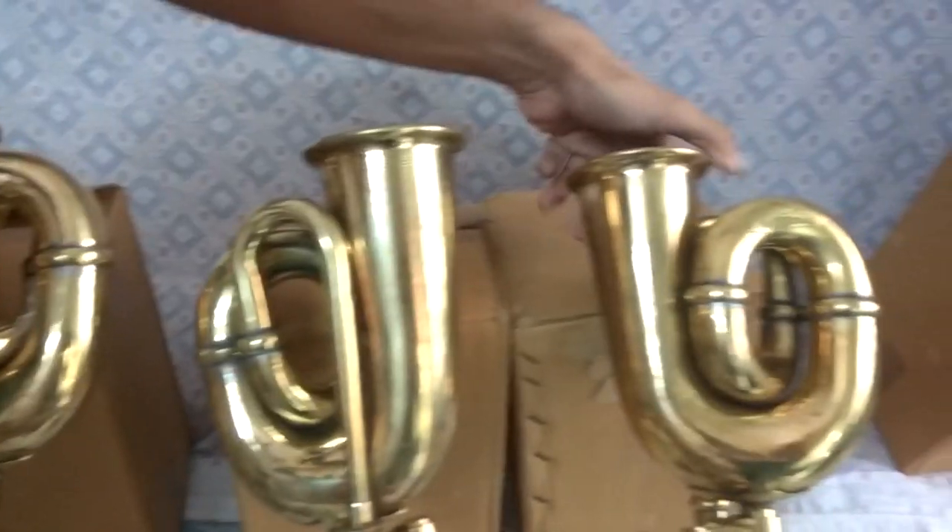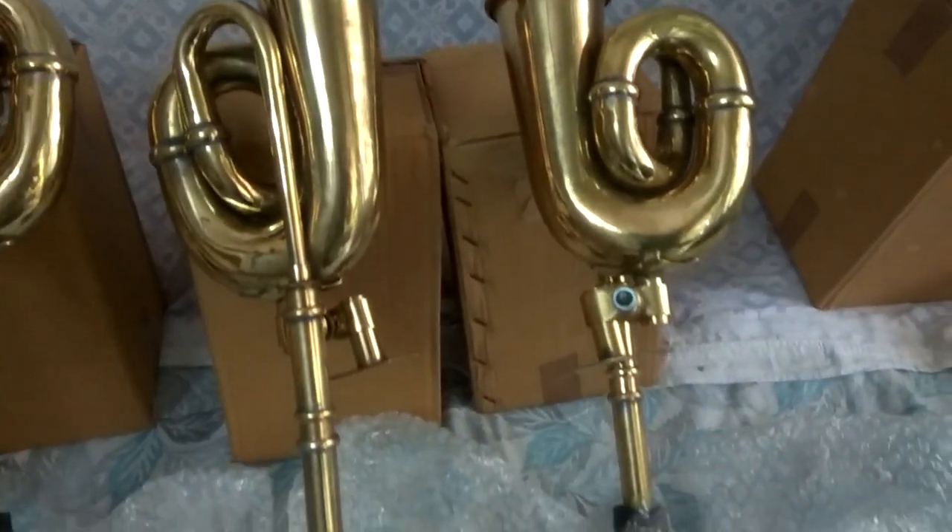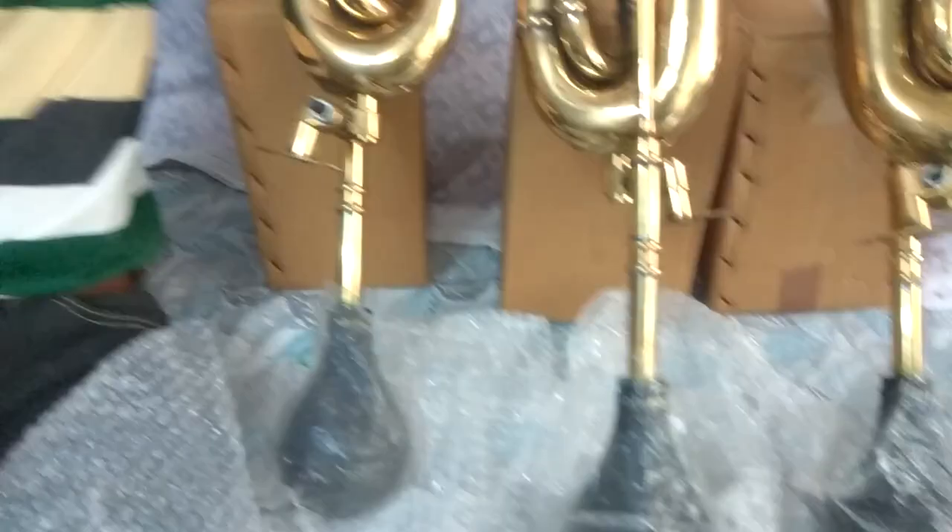Okay, let's start. There we go. It's a good thing.